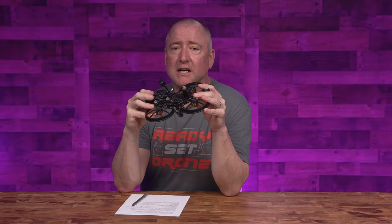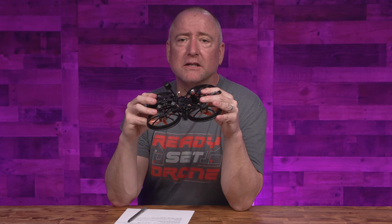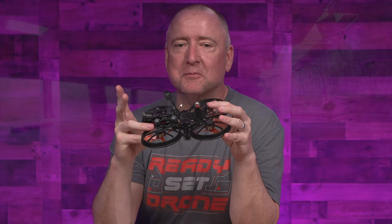I did crash it a few more times in a variety of places. Let's play the crash montage.